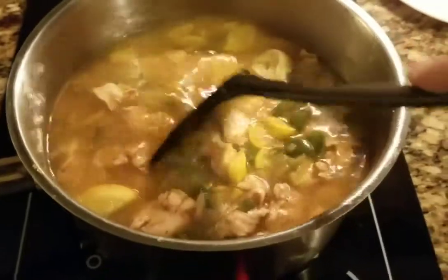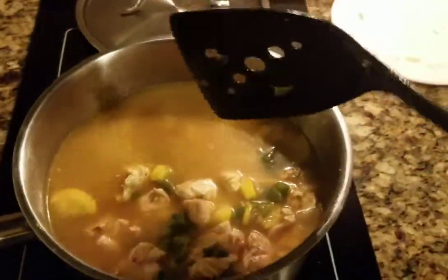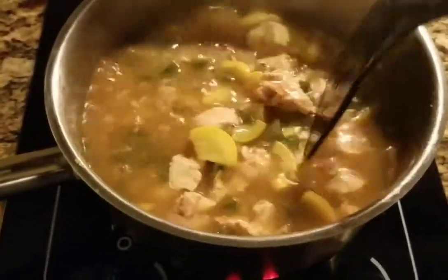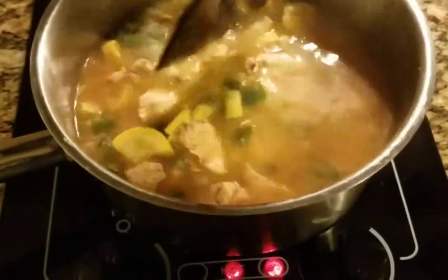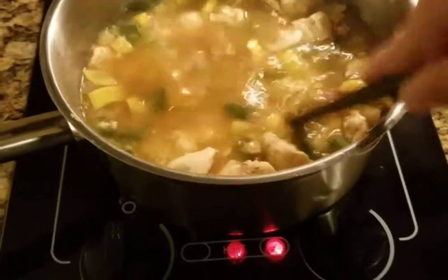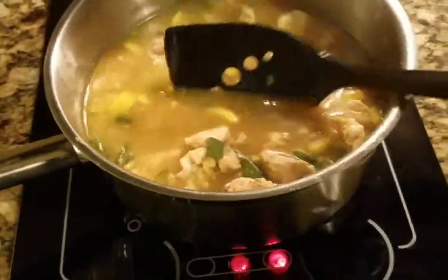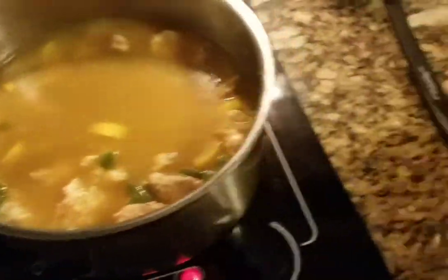Three cups is about right. I had one cup of rice but you've got to consider the vegetables and the chicken — that's gonna add like another cup of water that you're gonna need. So you're just gonna let this sit, let this boil, let this work. Now we're gonna get this to a high boil.